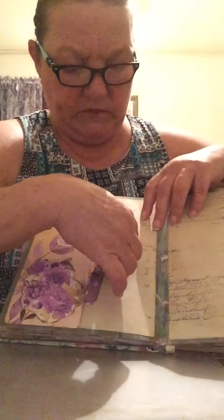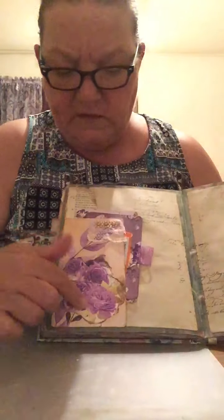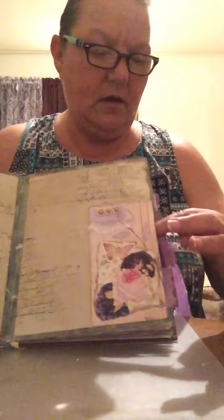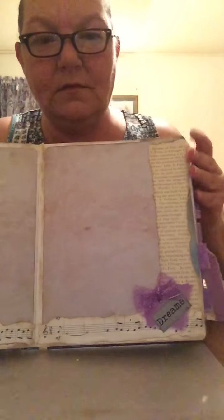You can see where I've learned how to script and collage. There's more of the digi kit from Misty's in here. I glued it wrong so I made a side pocket — more collaging, more collaging, more words, journaling cards.